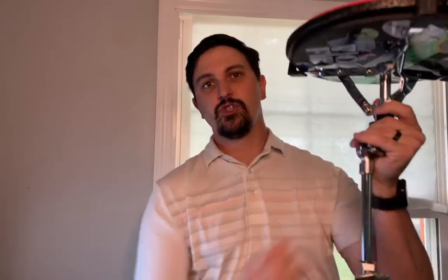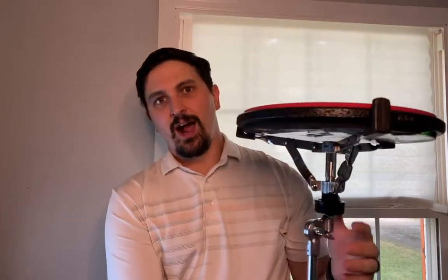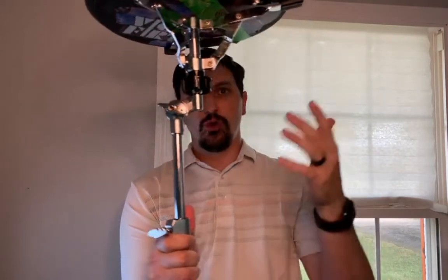For this video we're going to be showing you guys how to disassemble or put away your snare joint. I'm doing this up in the air just so I can show you how all of this works, but you would be doing this on the ground.